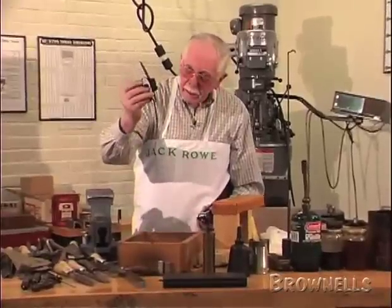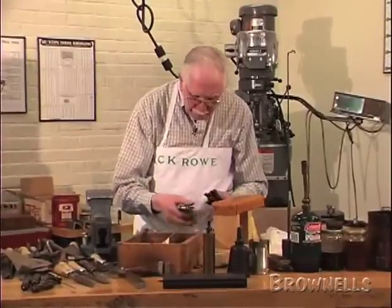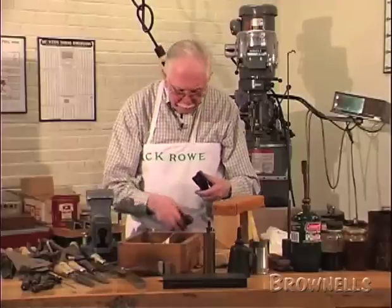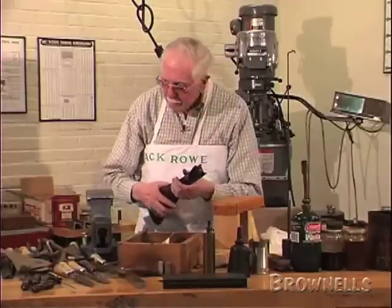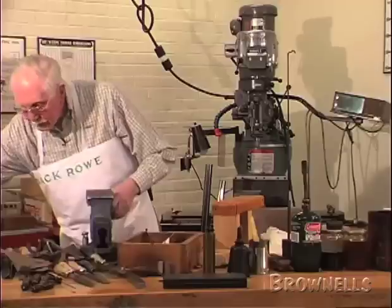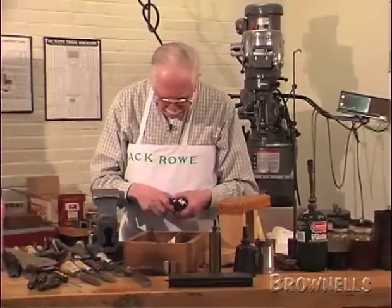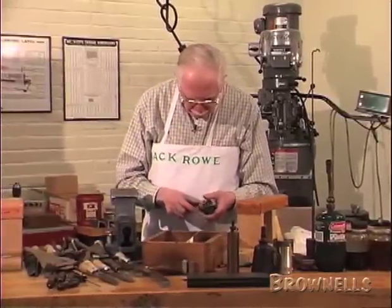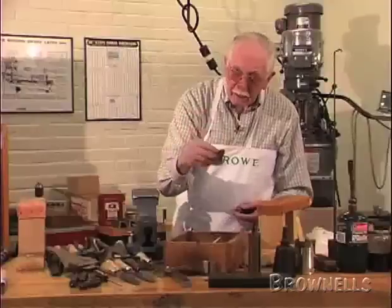Lift out the complete trigger plate assembly, which is called the furniture — we call this complete unit the furniture. Then the action just comes off the stock. There's the stock — put that in a safe place. Now, we've got a different situation: we don't have hammers and sears in this one. The hammers and sears are in the locks.